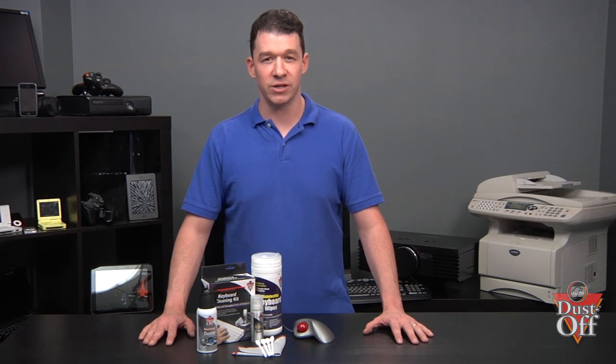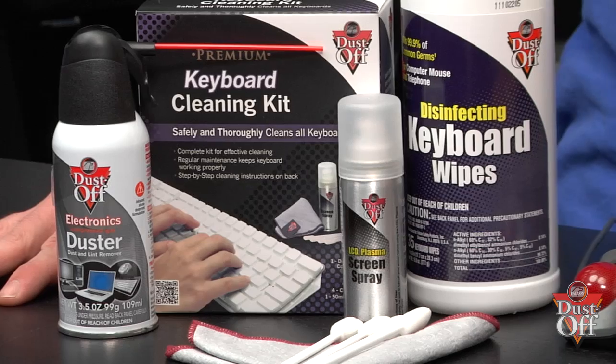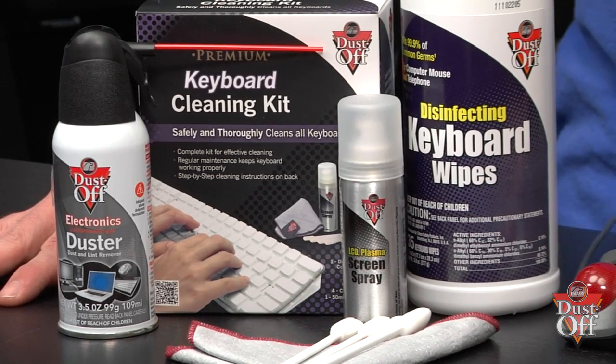To properly remove debris, dust and grime, we will be using disinfecting wipes. Some swabs will also be necessary to reach debris in crevices on your mouse if you are using a mouse with a trackball.